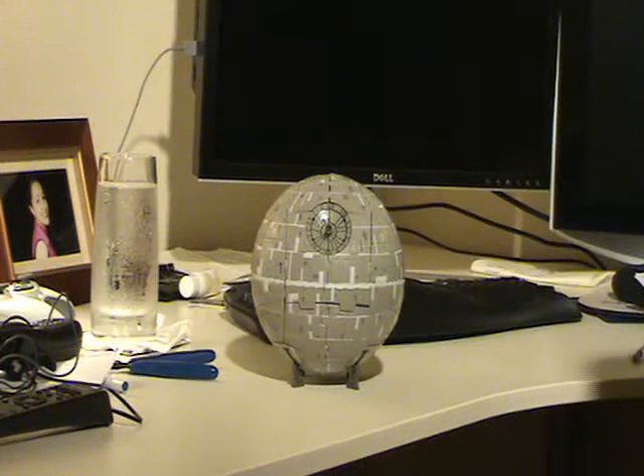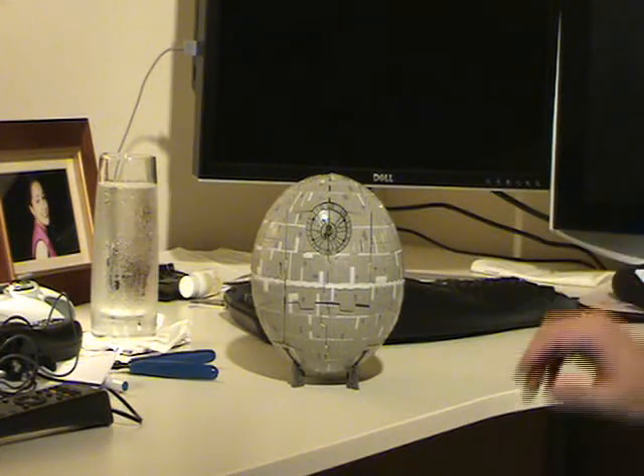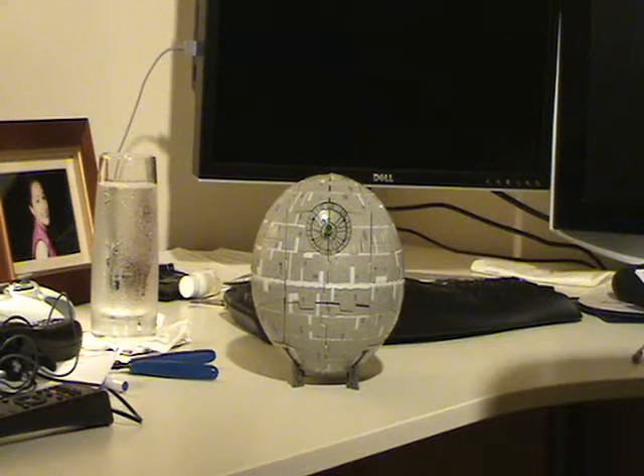Here we are a little while later. I didn't want to show you the transformation because this is actually the first time I've done it. And I'm gonna tell you right now, this is a horrendous transformation. The directions are actually pretty good — I will admit, they are pretty good.